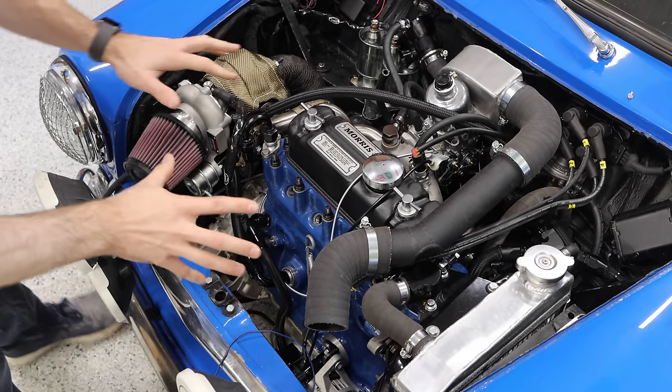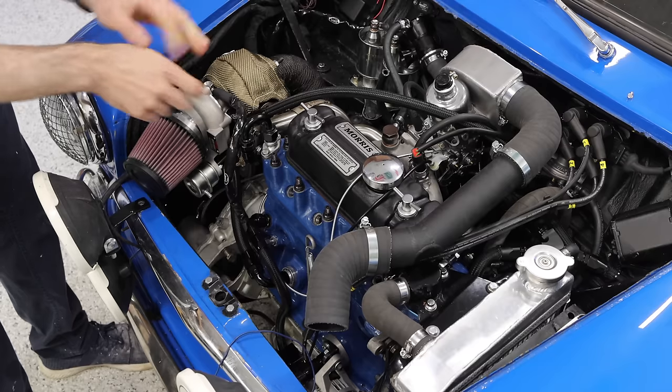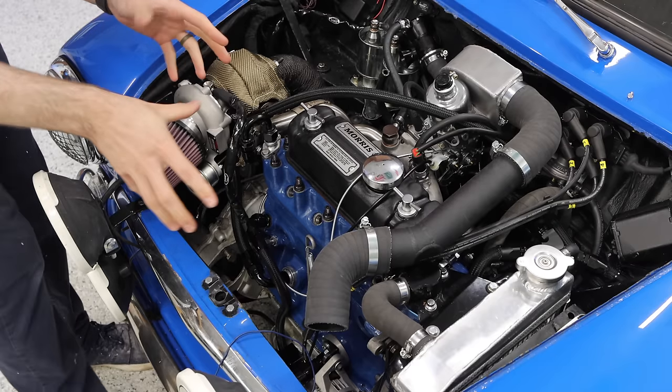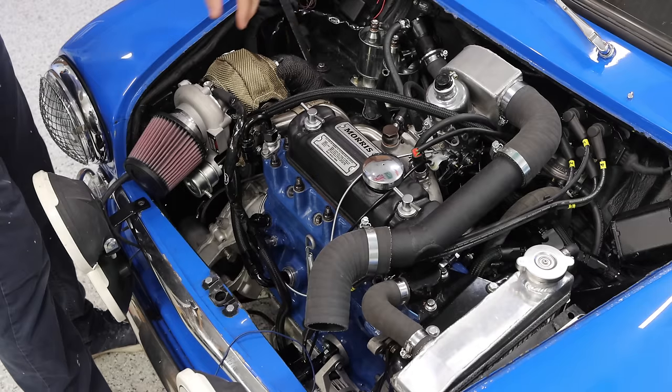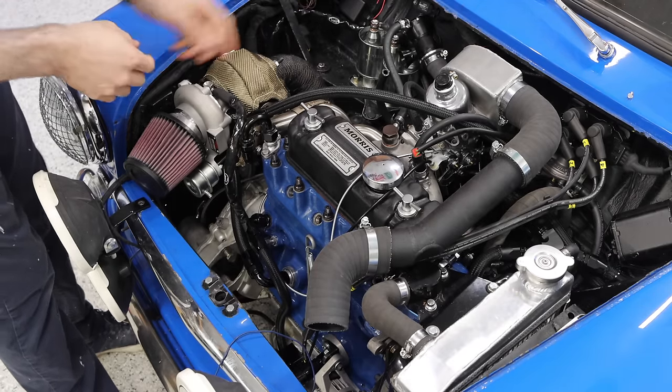I've already filled up the car with premium fuel — that is 93 octane here, I think it's 98 RON in most places, it's all the same stuff. I'll be running premium in this car.